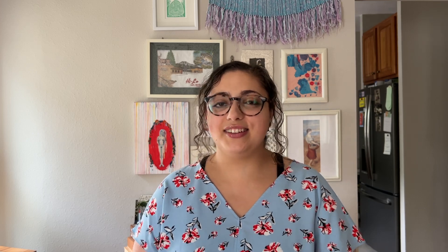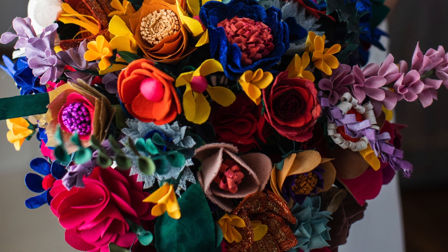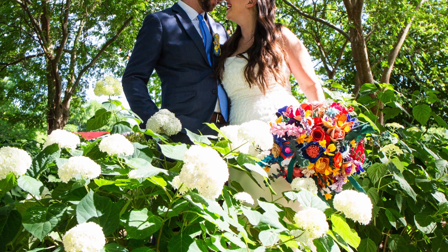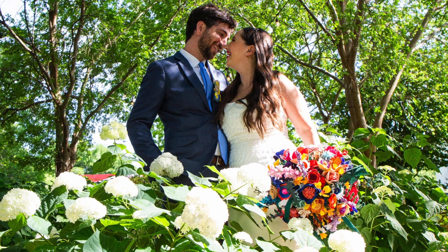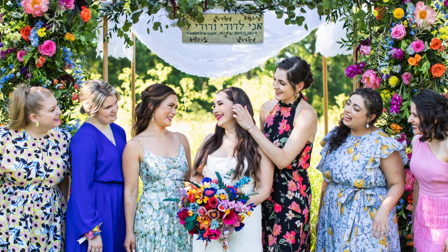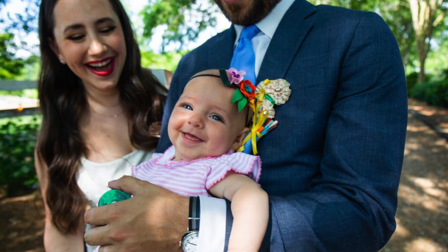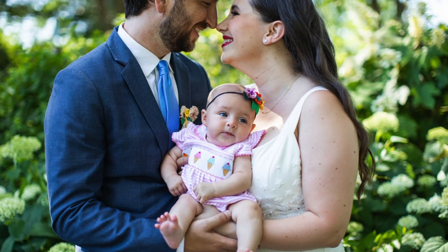I didn't take any videos of the bouquet that day or videos of hardly anything at all because I was just so in the moment. Luckily the wedding coordinator had one of her staff take a video of them walking down the aisle, so you can see the bouquet in action. Lauren also hired an amazing photographer — thank you Andrea — who was incredible on the day and took these gorgeous photos. She was very excited about the bouquet and I think she really captured it excellently. You can see how it looked in context, how it caught the light, how all the different colors worked together.